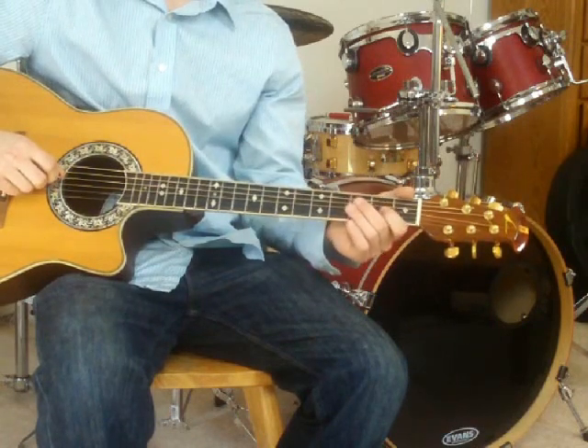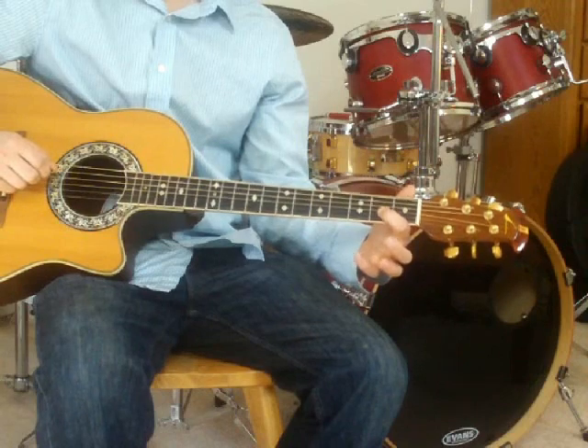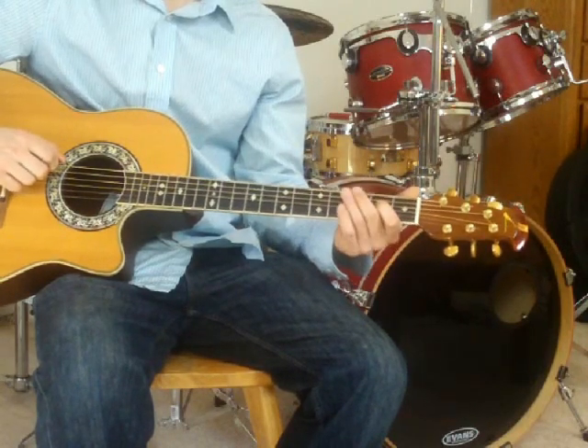You'll follow that by hitting a D, and then an E. Let's try that.